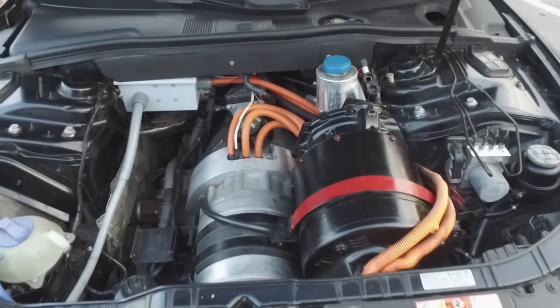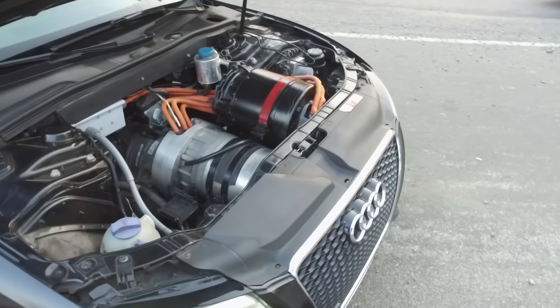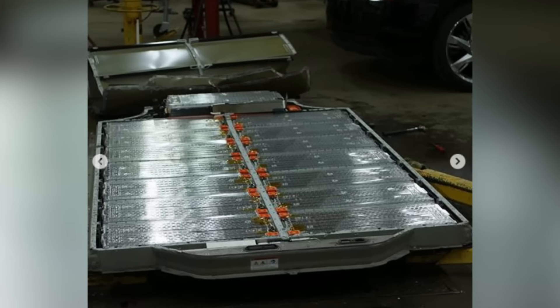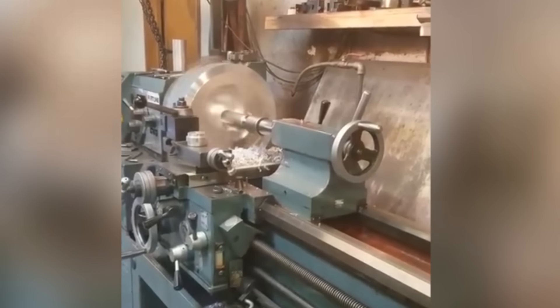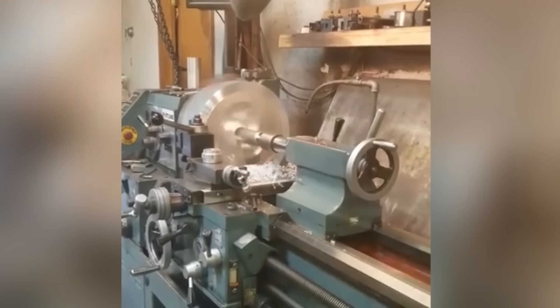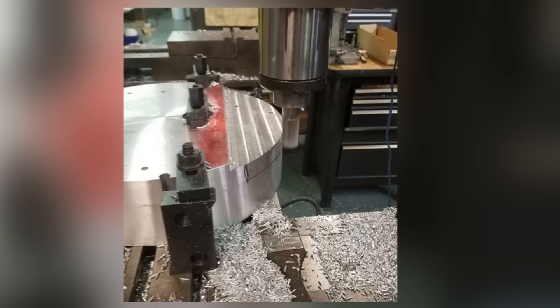When I started this conversion, I had no idea how I was going to control a Tesla motor. I had no idea how I was going to mate it to the all-wheel drive Quattro. I had no idea how I was going to fit 16 Tesla Model S modules inside a much smaller car. But probably the hardest part of all was figuring out how to make a custom gear reduction — because everything in there has to be machined down to a thousandth of an inch. If it's not done right, it's just going to tear itself apart.